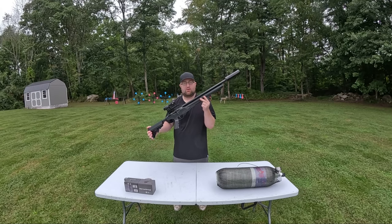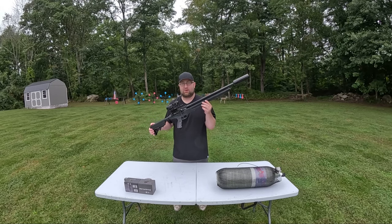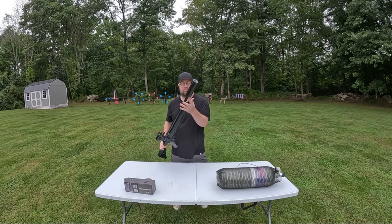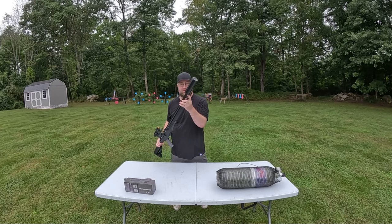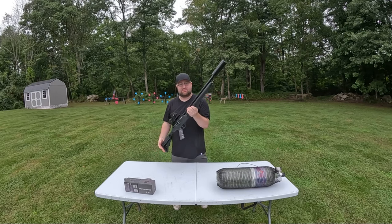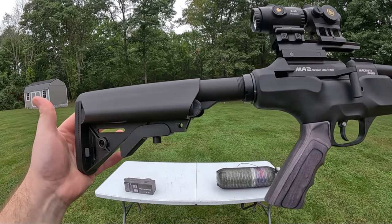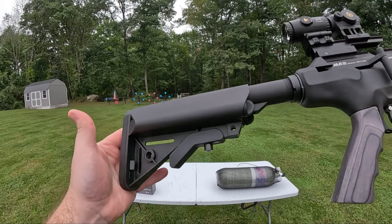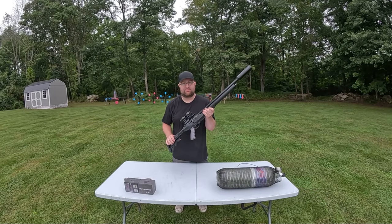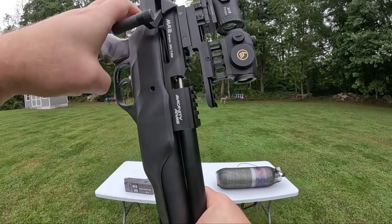It has a 3600 PSI fill — I wish it went up to 4500 like the Gauntlet, but you'll get about two mags before the third runs under regulator pressure. It ships with a moderator but I'd suggest replacing it — I went with a Donny FL Ronin, which threads directly in. The MA2 takes standard AR-15 grips; I swapped the stock grip for a Boids. The side cocking lever is very smooth, but there's nothing to hold it in place once cocked, so it can fall forward and block magazine insertion.